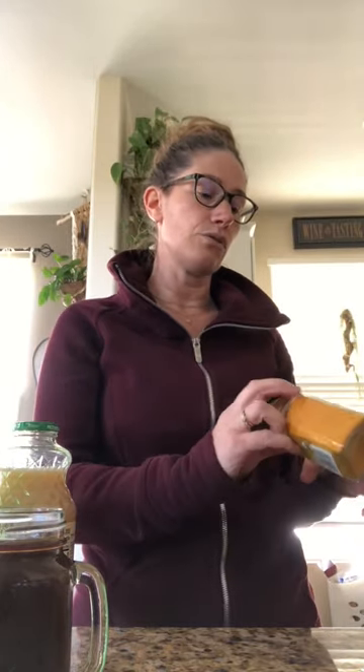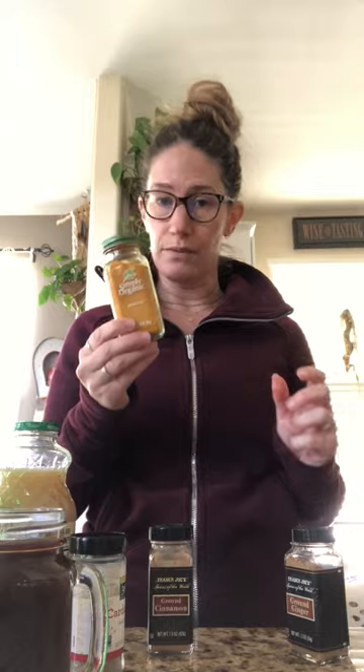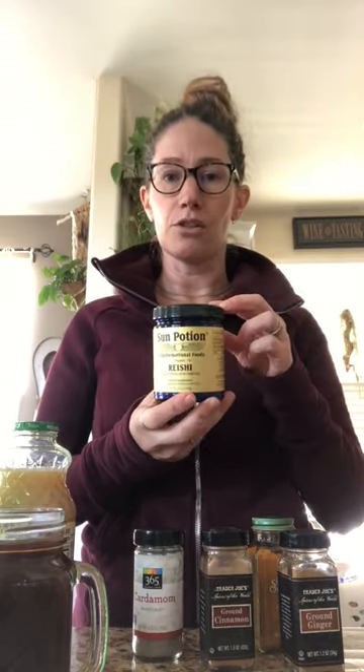A few other things we're doing at home: if we choose to have coffee in the morning, we're filling it up with a lot of healing herbs — many of the same ones I would use in my ceremonial cacao. Those include turmeric, ginger, cinnamon, cardamom, and we're also putting some reishi mushroom mix in our coffee or cacao blends right now, because they're all really good at helping the immune system stay strong and keeping down inflammation.